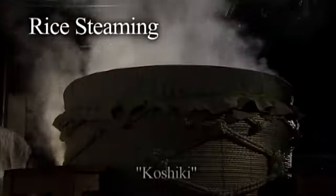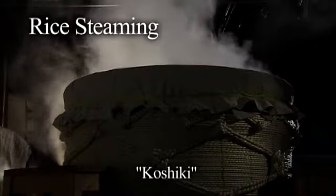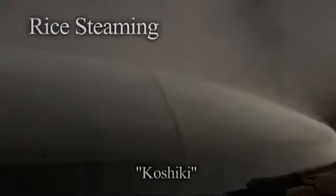Work in a sake brewery begins with steaming rice in the morning. Special sake brewing rice is steamed in a vat called akushiki.